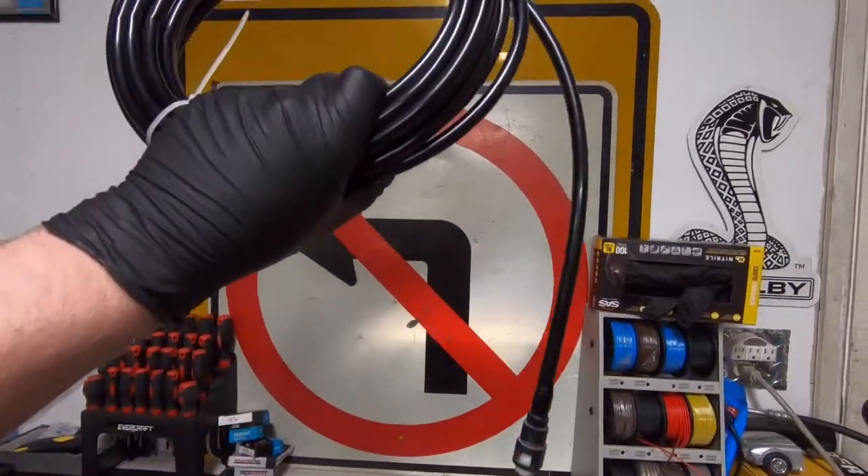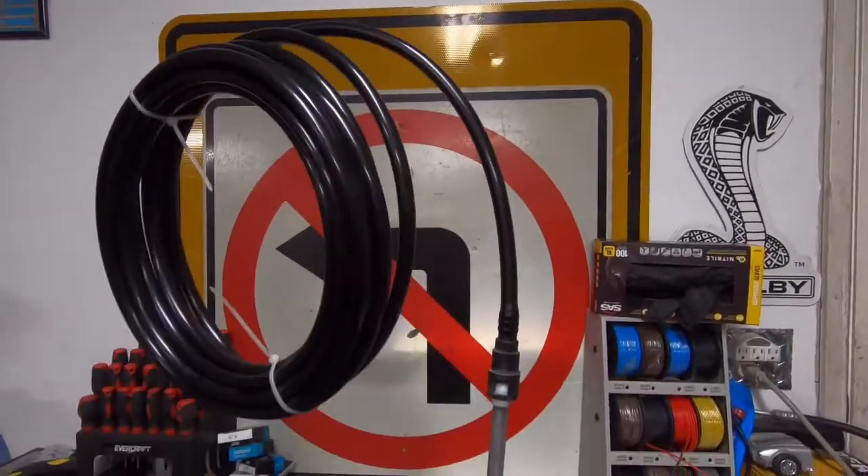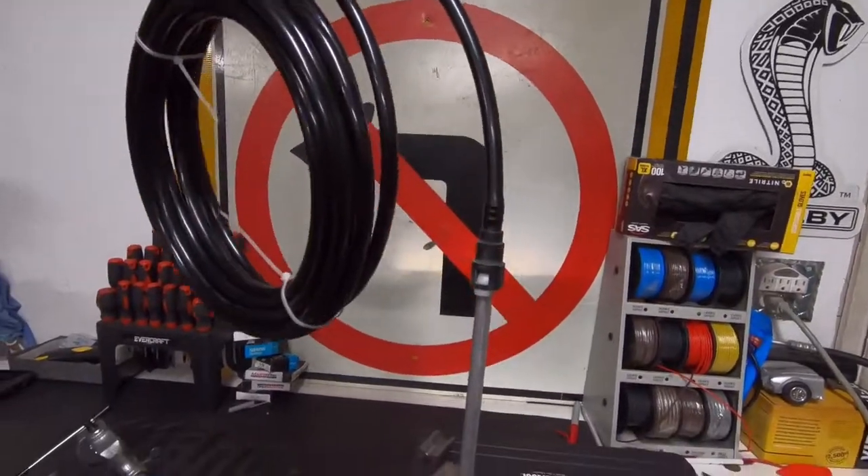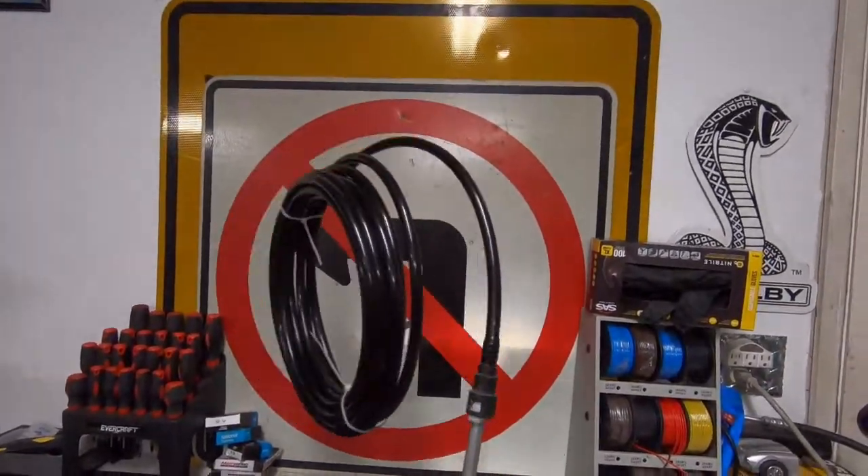You're going to cut this to length, plug it in on your fuel rail, do the same thing for the return and supply lines, and you're good to go. Thanks for watching — we'll see you next time.